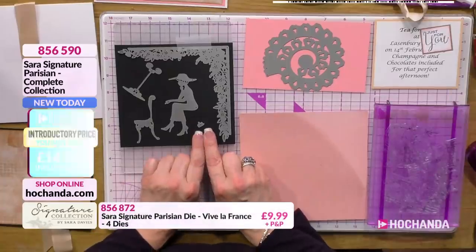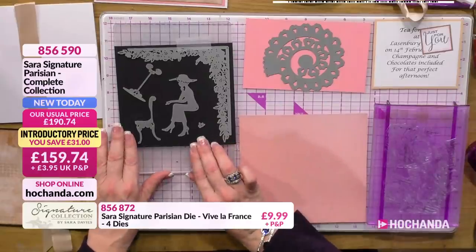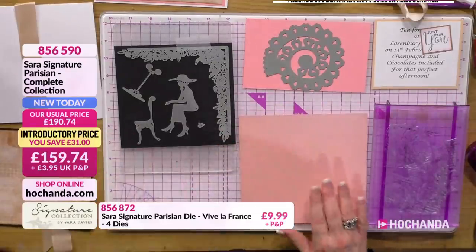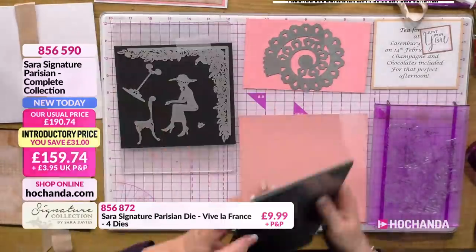This is what I love about it - it's got even a little tiny die that's got the lovely cake element. So I've put that onto some matte black cardstock, which is obviously available. I'm sure it'll be on the website somewhere. So I'm just going to pop that into the Gemini.